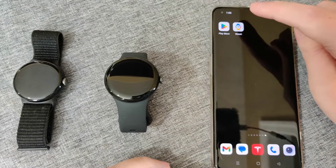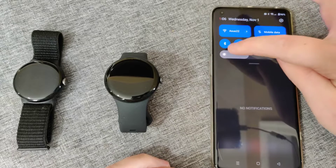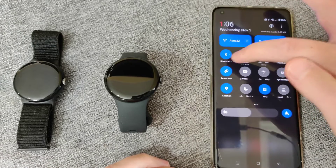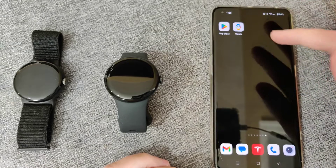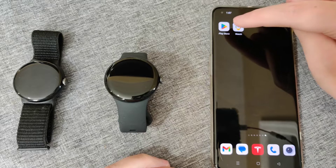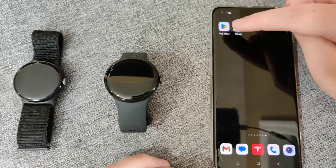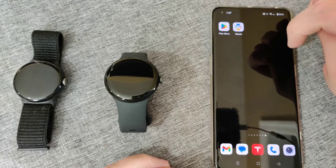On our phone we want to make sure that Bluetooth is turned on. Scrolling down from the top, I can see my Bluetooth is toggled to the on position. You also want to make sure that you have the Google Pixel Watch application. If you don't already have it downloaded, you can look up the Google Pixel Watch app in the Google Play Store and download and install it.